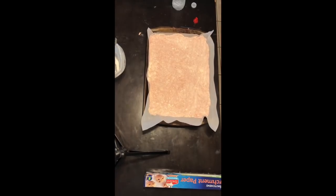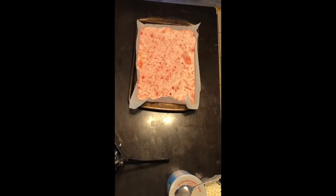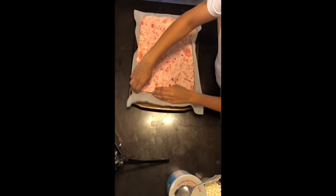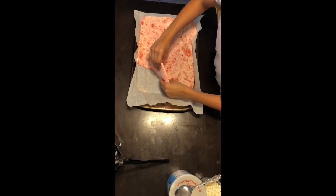Once that five to seven minutes is over, you're going to want to put it in the freezer for five minutes so it can cool down. After five minutes of it being in the freezer, you're going to want to take it out and start crumbling it. You don't want the pieces to be too big, but you don't want them to be too small.